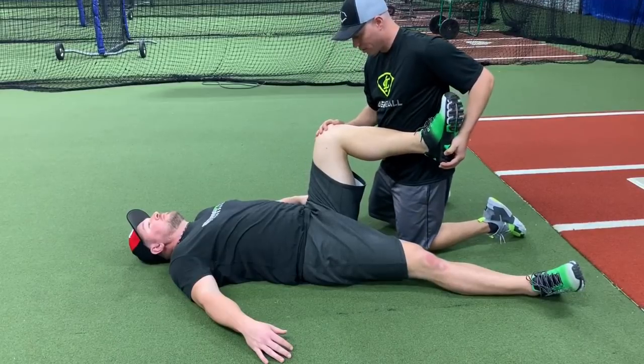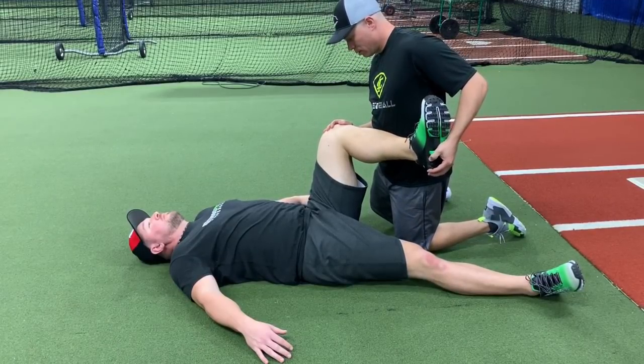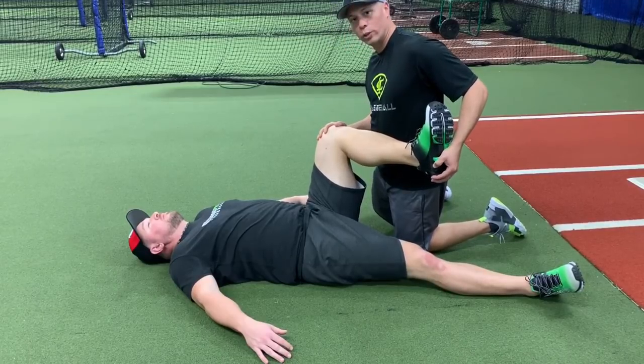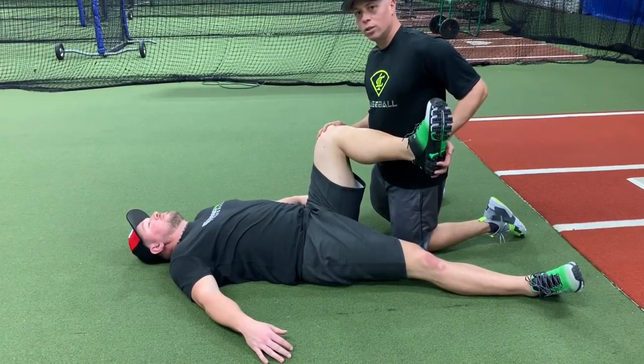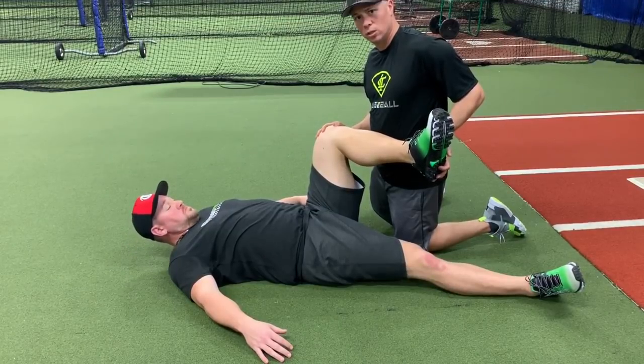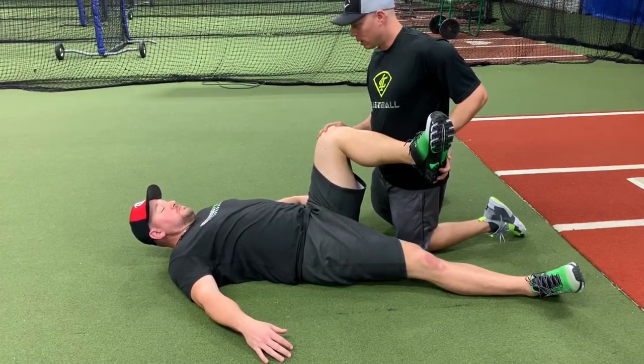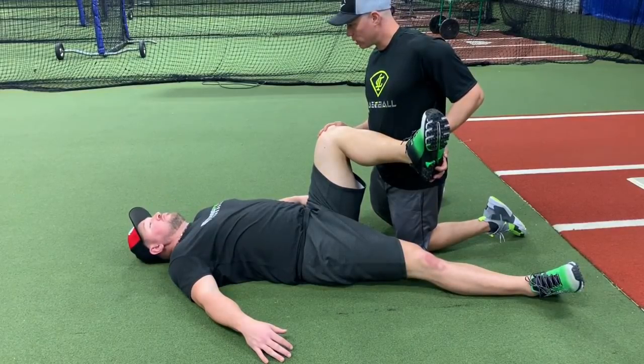Now I'm going to measure external rotation. Once again, pretty tight. He's just relaxed the whole time. I can also use this as a treatment to stretch hip mobility. I'm not going to crank on him — do you feel a little bit of a stretch there? A little bit.